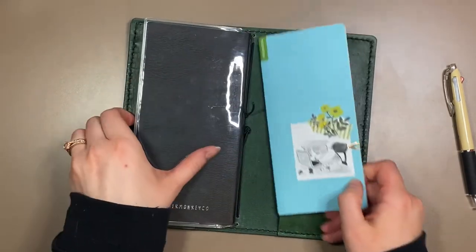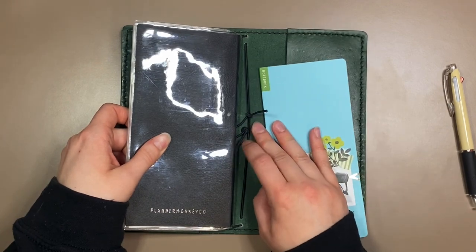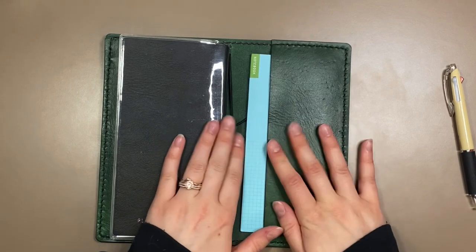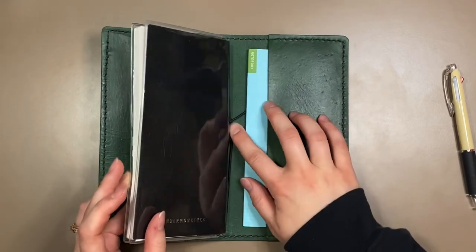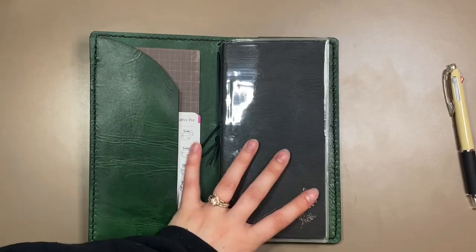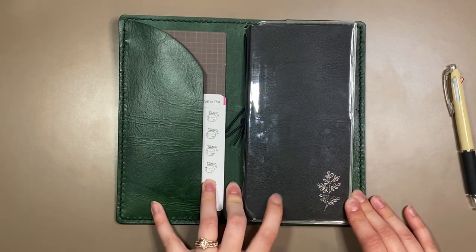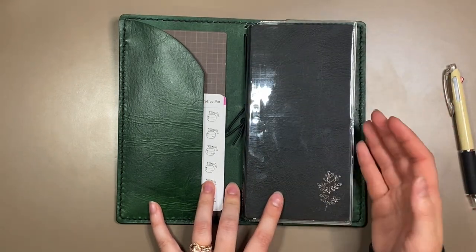This was initially supposed to go on the string here - you can see there's a string, which is part of the reason why I really wanted this cover. But with the clear cover on the planner, it doesn't fit in this back pocket. So I decided to switch places with these two books. I'm not sure how I feel about that yet, but we'll see how it works out before I decide to try and buy something else - because I don't want to buy another cover if this one's going to end up working out in the end.